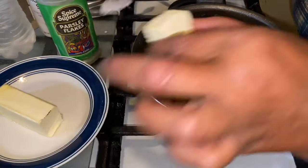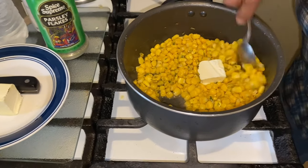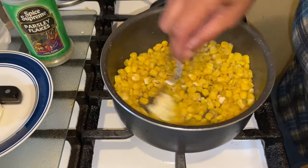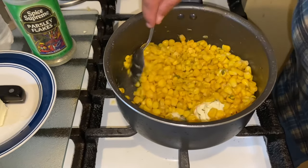Add a little more butter — one or two teaspoons, however you like it — and let that melt in there. See how beautiful that is? That's loving your corn right there.